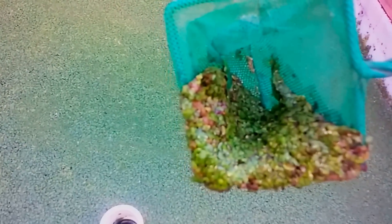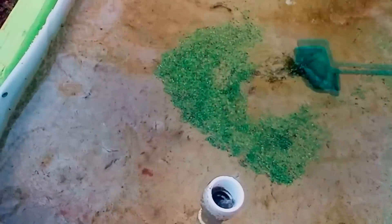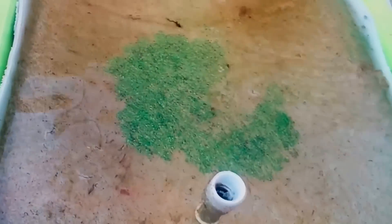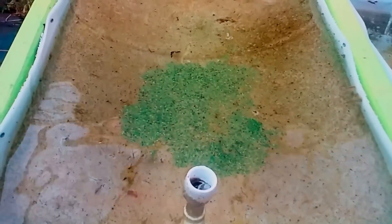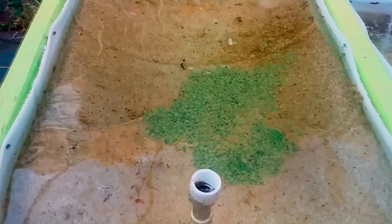Alright, we're going to get some duckweed out of one of our other duckweed growers. I would say that's about enough to fill up the container — spread it out a little bit. There we go! It makes a little circle right now. Let's see how it goes.